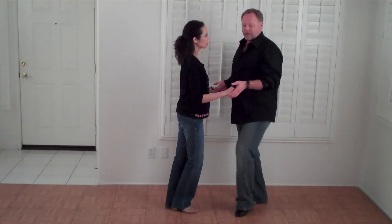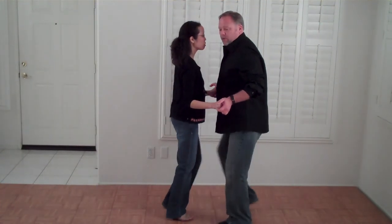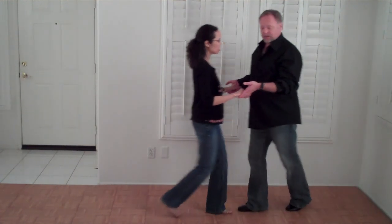Ladies, you keep pressing onto the man the entire time, and gentlemen, you keep holding her up the entire time. One, two, three and four, five and six. And then you have to lead her into the next pattern, or whatever that pattern is going to be.